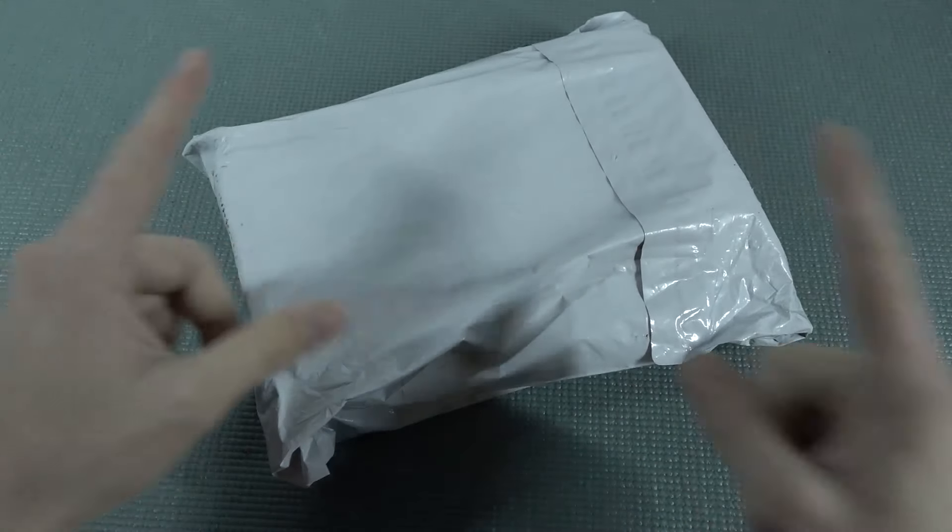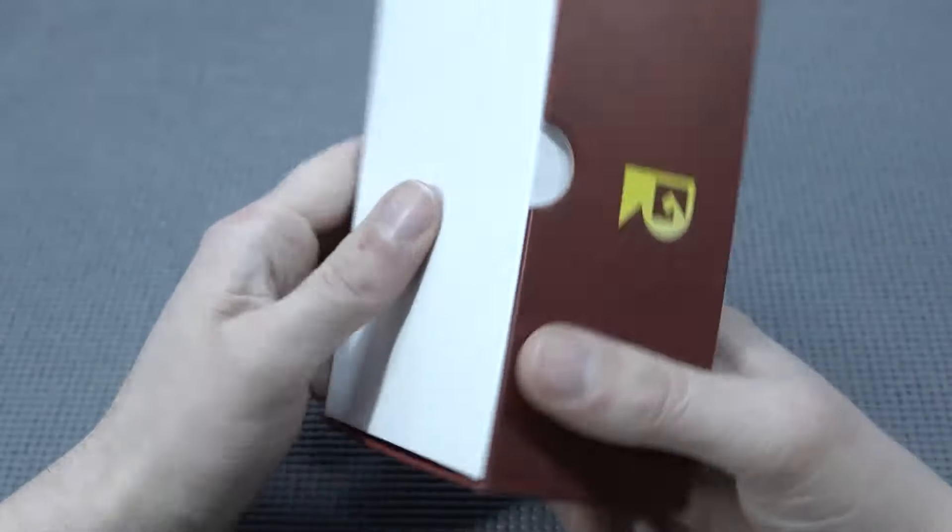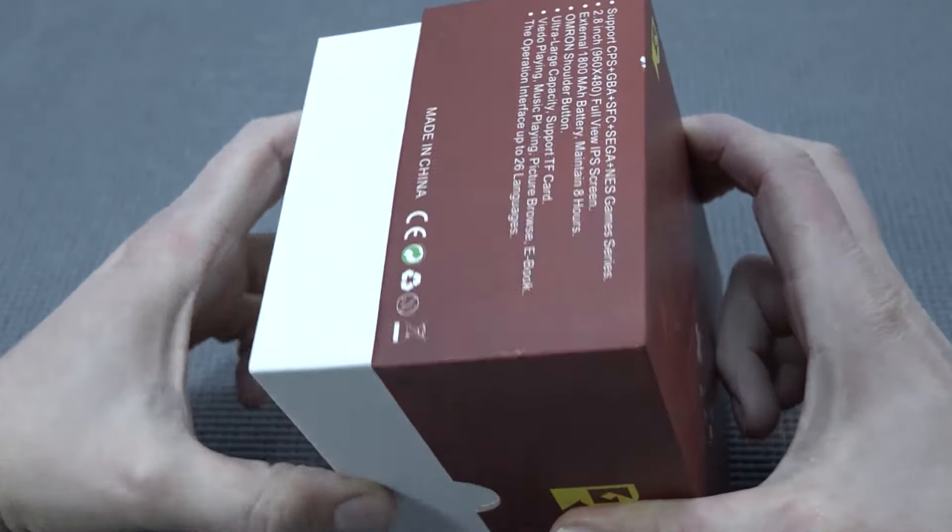It's almost like your birthday with a package from China, so let's go! In this video, let's do a quick unboxing and of course talk about what we can do with it.